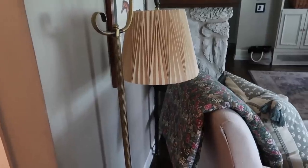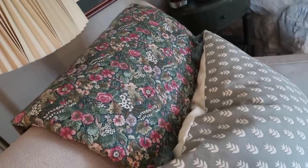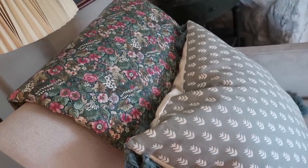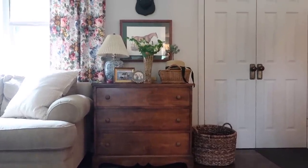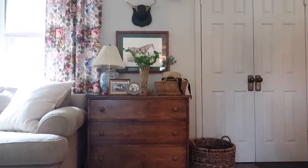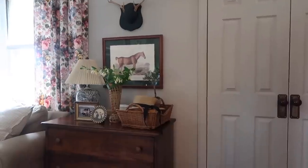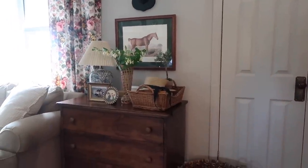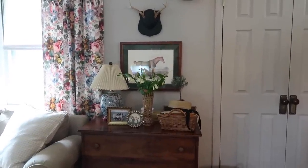I put that quilt in the living room, just hung it over one of our armchairs — I love those colors, especially for spring and summer. This dresser was a Marketplace find I shared a little while ago, and here's how I styled the wall. I moved one of my horse prints — also a Marketplace find — to this wall. I'd still maybe switch it out for a mirror, but this works for now.